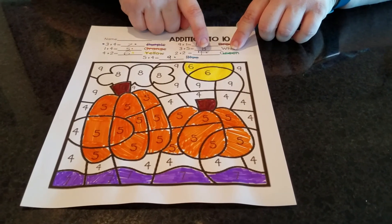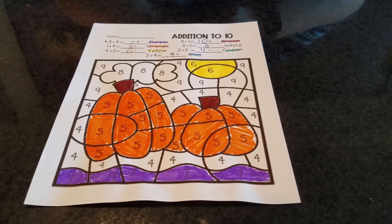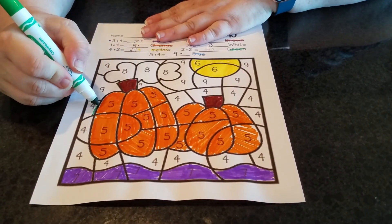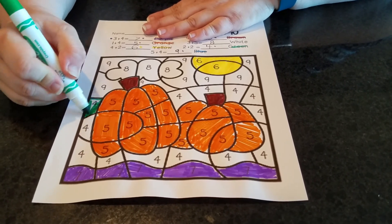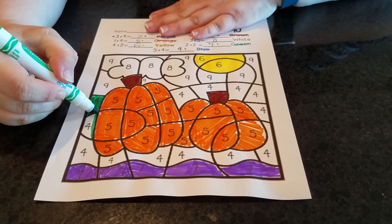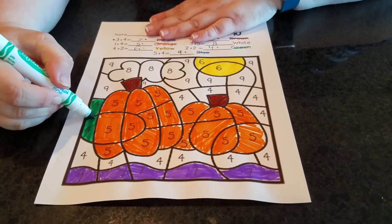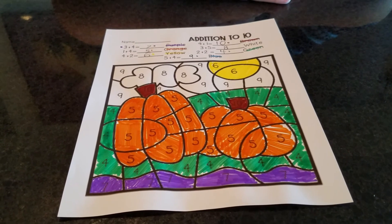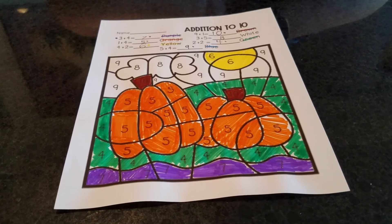Two plus two equals four, and that color is supposed to be green. I've got my green marker and I'm ready to find my number fours. Here's a number four — I'm going to color that in. Oh, and here's another number four. Friends, it's time for you to go on your number hunt and find more fours and color them in. I finished all my fours.